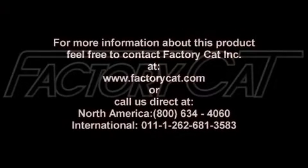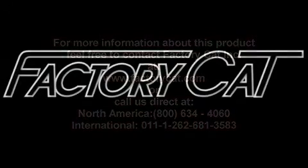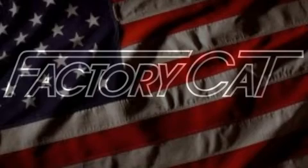For more information about this product, feel free to contact Factory Cat at www.FactoryCat.com or call us toll free at 1-800-634-4060. We're Factory Cat, putting the power of the cat to work for you.